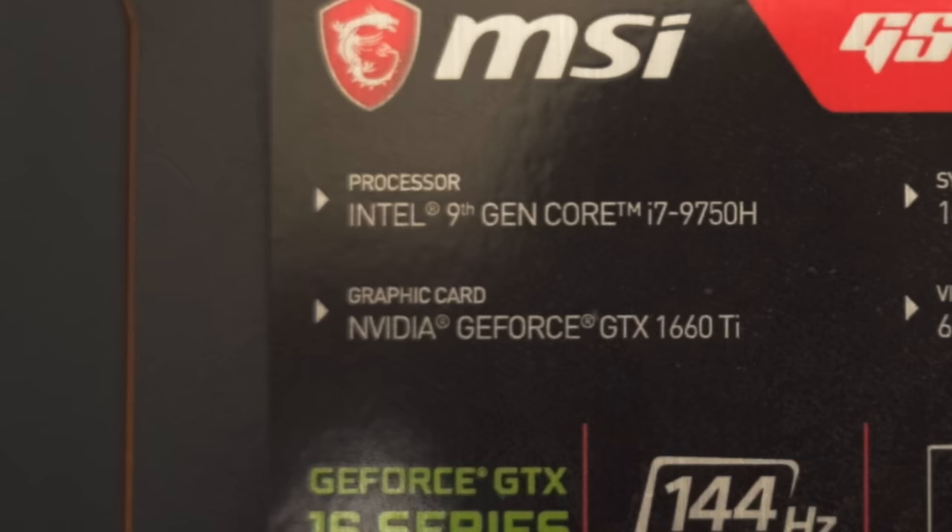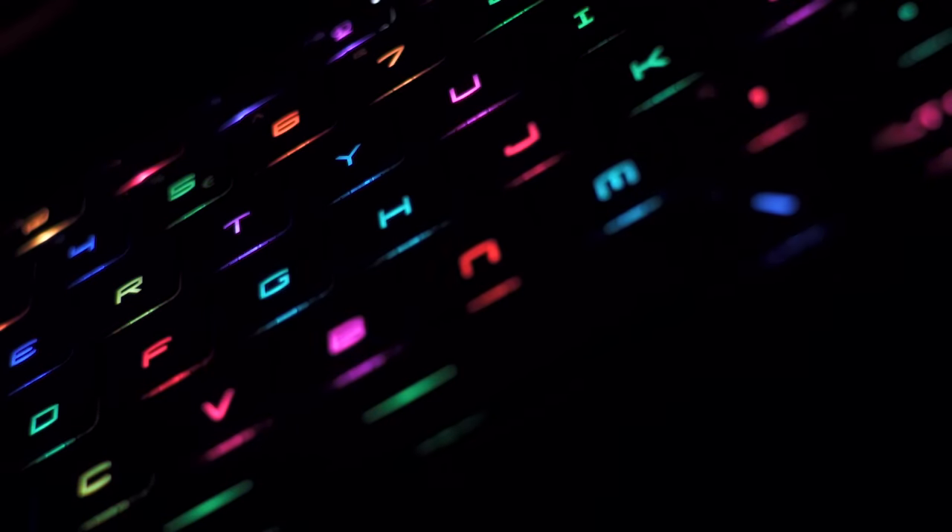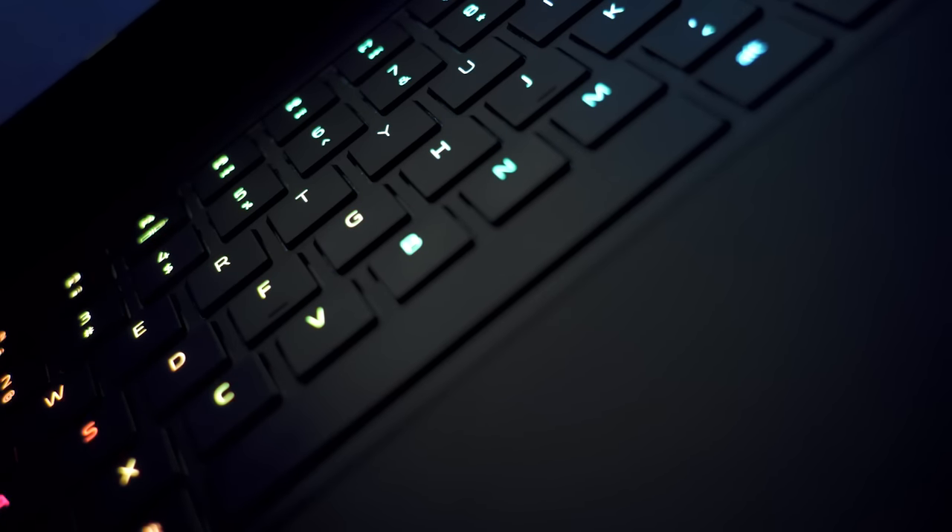It has the brand new 1660 Ti, so it only makes sense that we start with RGB — because we all know RGB increases performance by like 40%, right? But enough of the trolling. This keyboard has individually addressable RGB lights and it's bright and vibrant, but it's a little sloppy because there's a lot of bleed from underneath the keys. It's not as clean as the Razer Blade 15 or a Logitech keyboard.